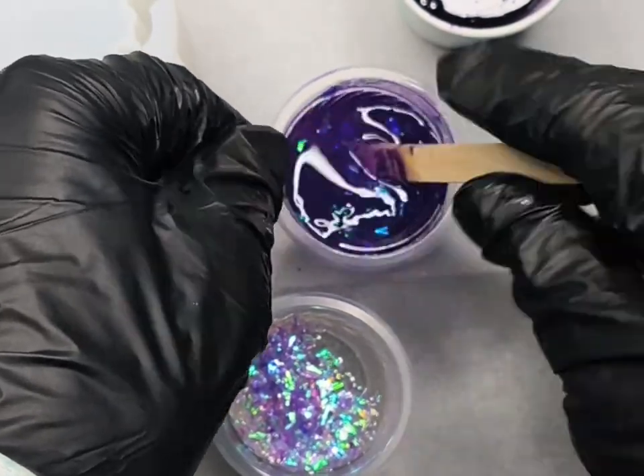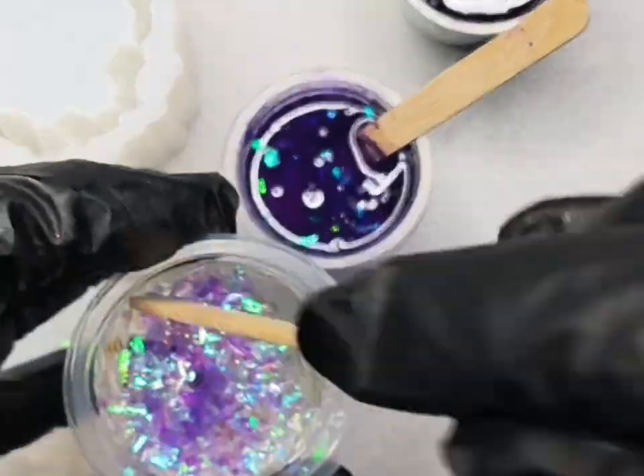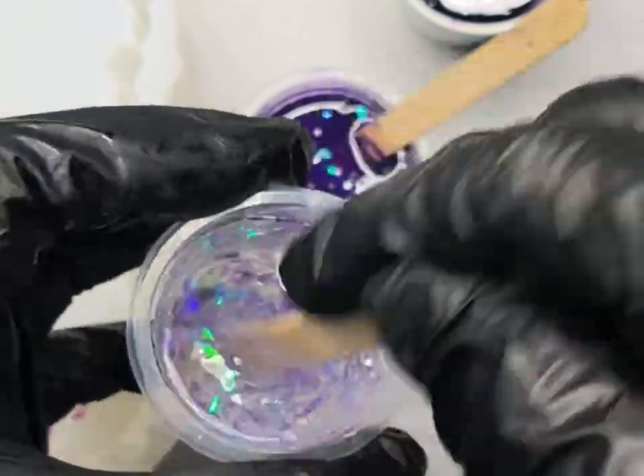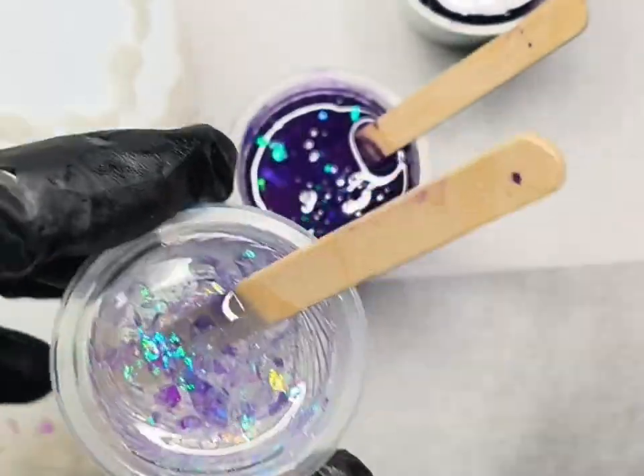When you're mixing in these fine iridescent flakes, it's best to start slowly — sort of fold the resin over the top of the flakes, then stir slowly, and as they sink and combine, increase your speed and mix really well. Now I have my three layers mixed.